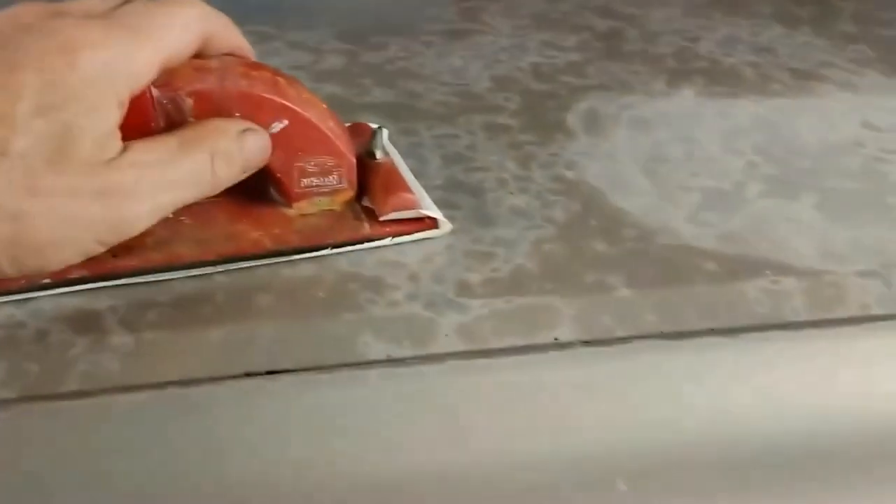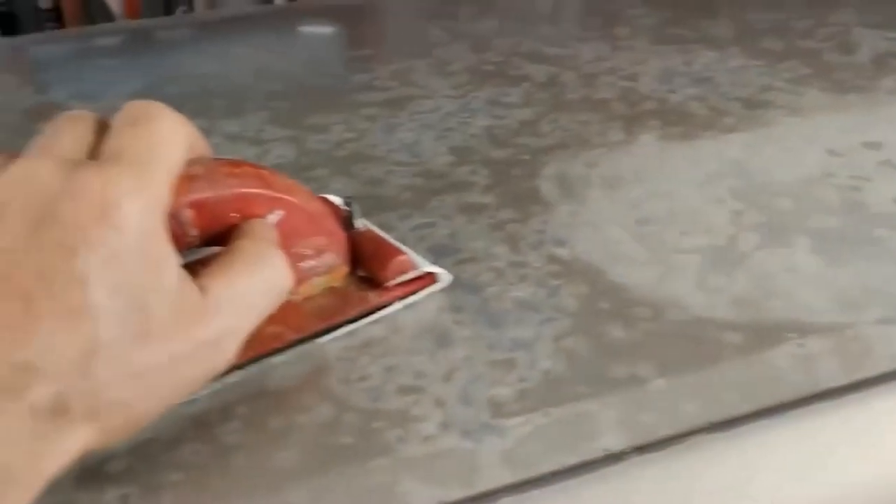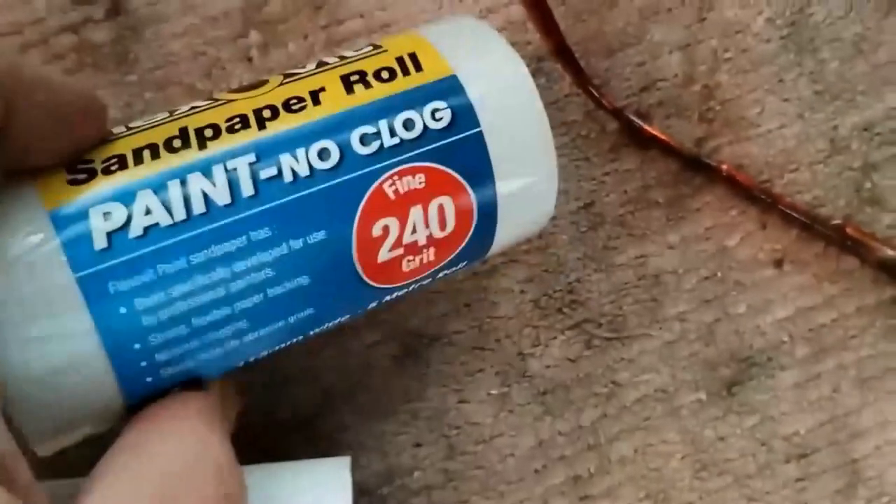The first thing I'll notice is I'll have to start off with 120 grit on a plasterers sanding block for the damaged area, and then the rest will just be finishing off with 240 grit sandpaper.